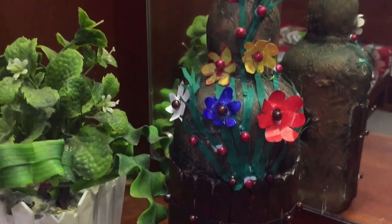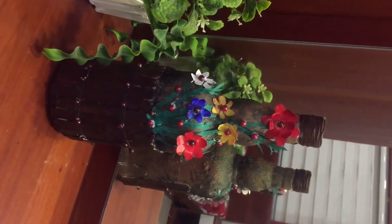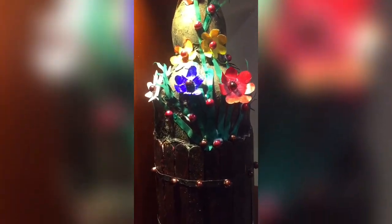Look at this color. How do you enjoy your favorite content in this episode? Please subscribe. Try this craft and leave a comment. Bye bye.